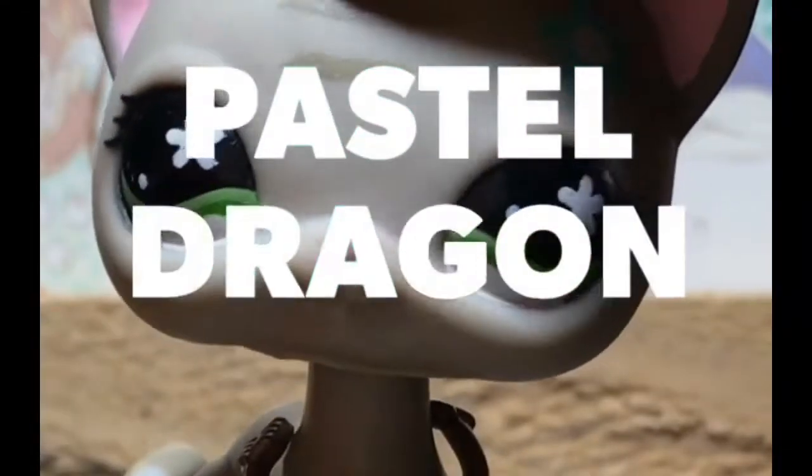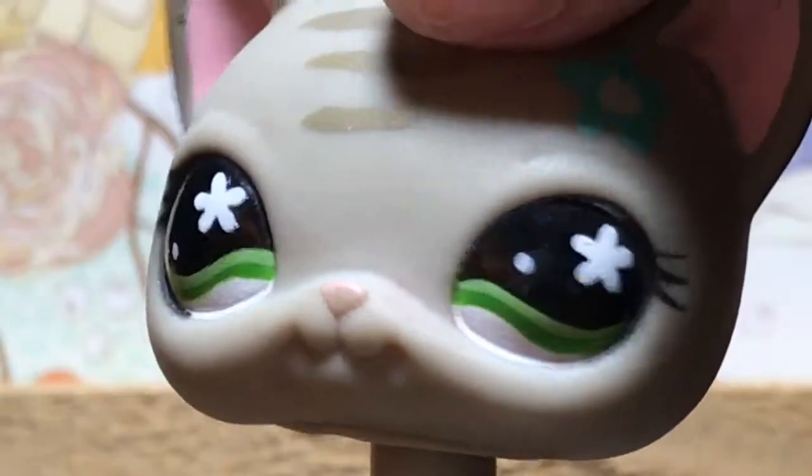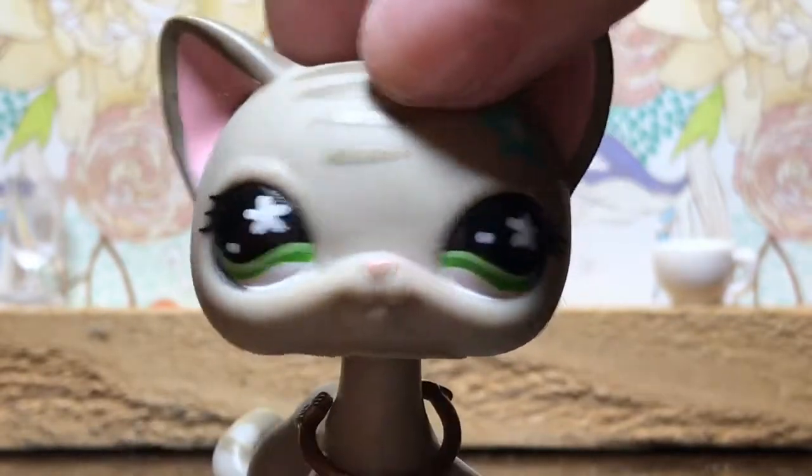Hello! My name is Pastel Dragon, and today I'm going to be showing you a couple of tips on how to start your LPS channel. This is just basically going to be very brief. I know many LPS creators have done this before, but hopefully this will be fun.